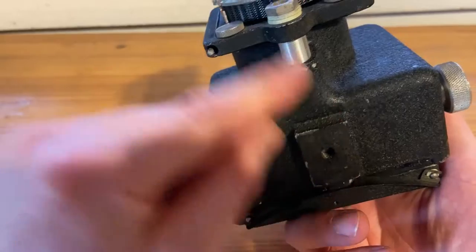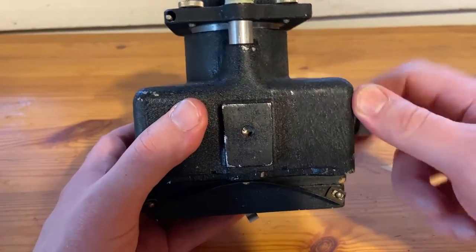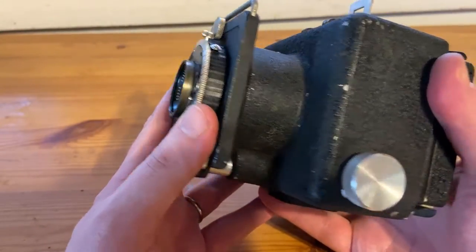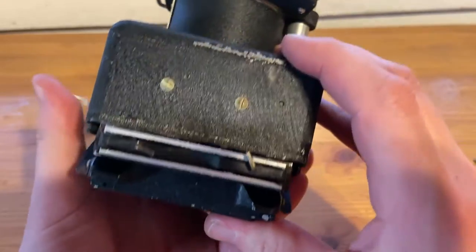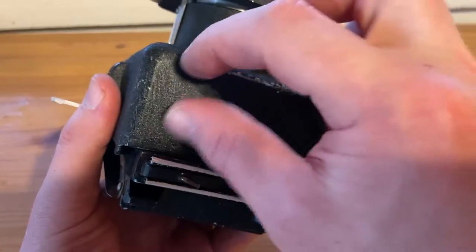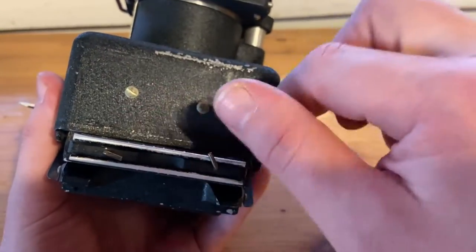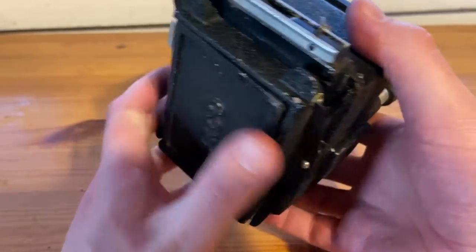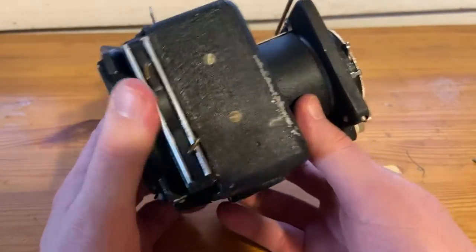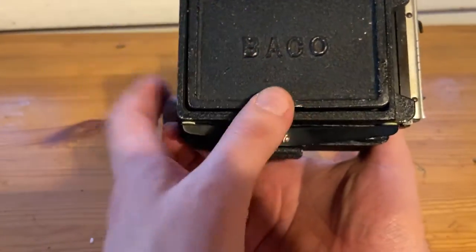Here's the part that slides in and out when you move the focus. I think there's some dirt or something stuck there. There appear to be two places for screws here — I think there was probably a place where you could attach a rangefinder. Actually, I have some extra rangefinders — maybe I will put one here, because you can still get film for this.